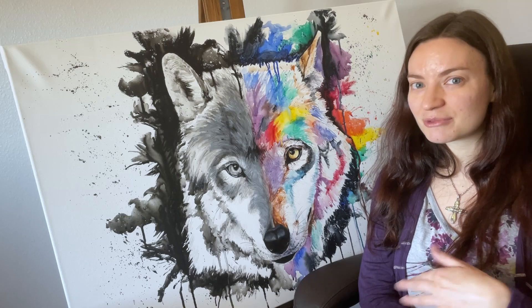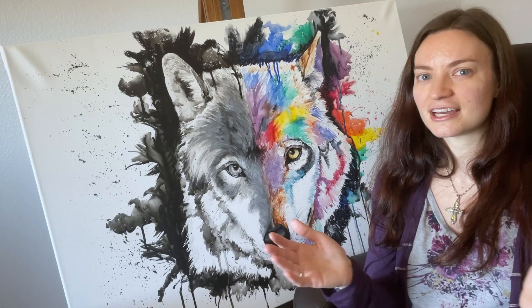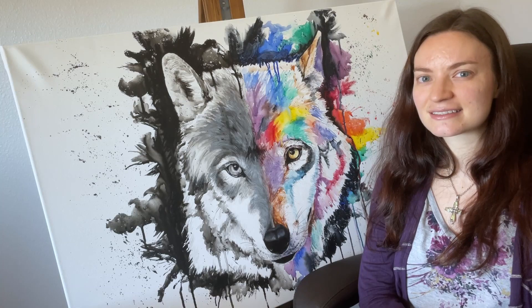I have a time-lapsed video because this took many, many hours to paint. So I time-lapsed it so that you can get a sense of what it looked like coming to life in a very condensed amount of time. I'm going to talk a little bit about my process and some techniques, so let's go ahead and jump right into it.